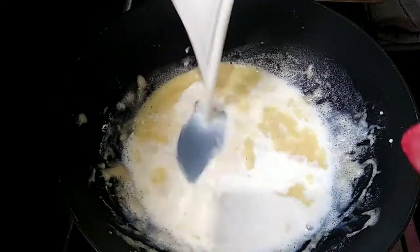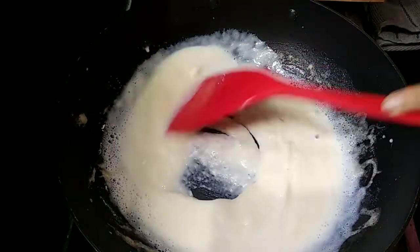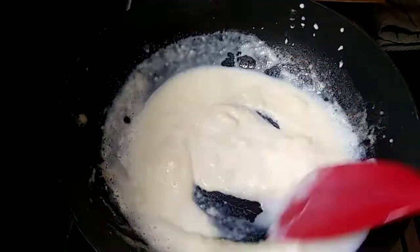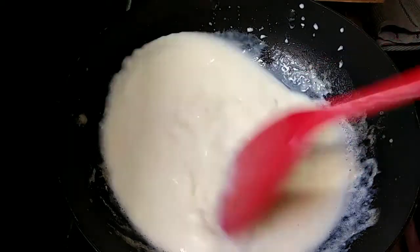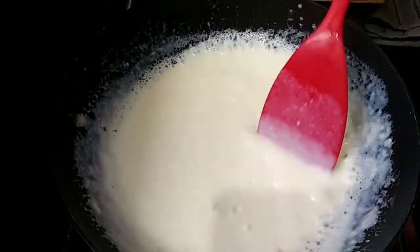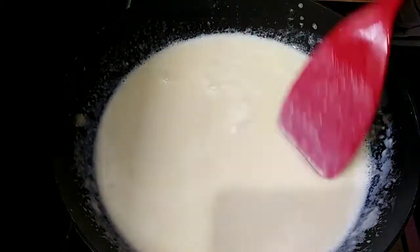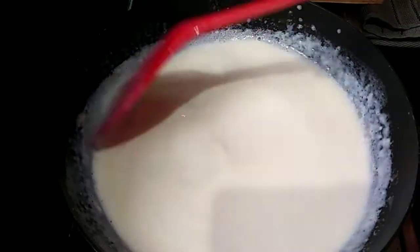Put a white sauce on the oil. We have white sauce, but this will be too close. This is why I will throw pasta from white sauce.